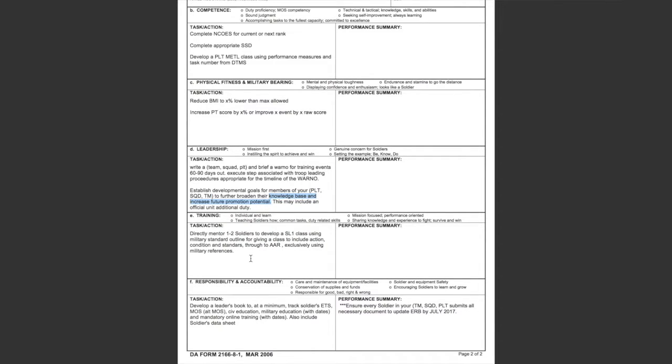Under training, I put down directly mentoring soldiers to develop a skill-level-one class using military standards — outlines and giving class including actions, conditions, and standards all the way through the ARs, and exclusively using military references. When we talk about hip pocket training, soldiers usually just come up and teach a class based off memory with no military references.